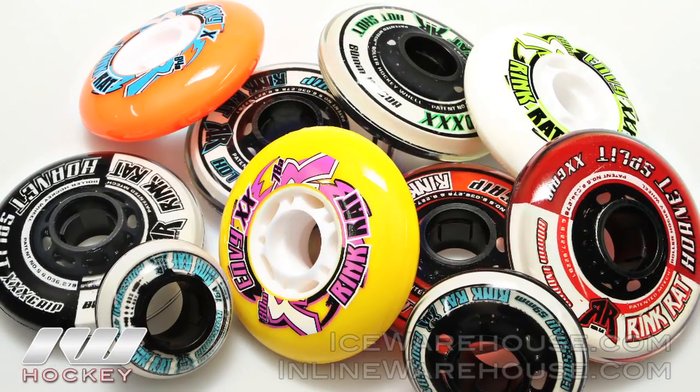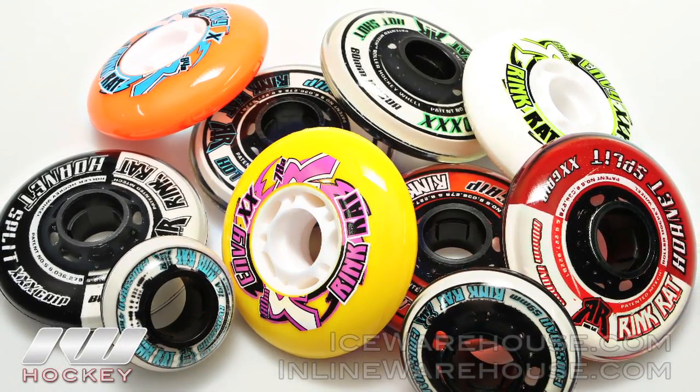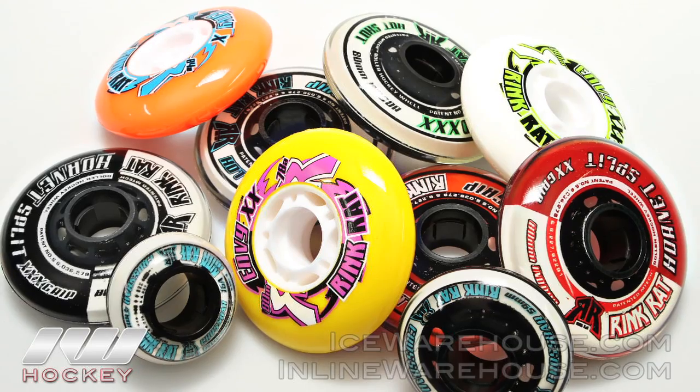Hey guys, this is Eric here at The Warehouse, and today we have George Collins here from Rinkrat. He's going to be talking about the new goalie wheel line that Rinkrat has this year. Rinkrat is really well known in the roller hockey industry for having some of the highest performing wheels out there, so why don't you tell us about some of the technology in the wheels.